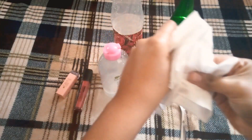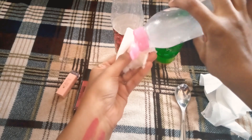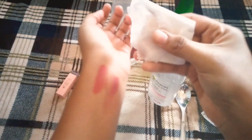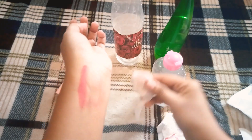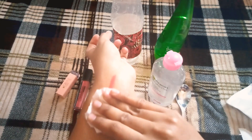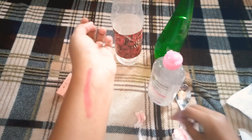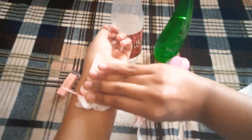Now I am going to use a tissue to remove the makeup. I will remove the makeup using the tissue. Cotton pads are also better than tissue for this. Let's see how well it is removed — look how it is removed.